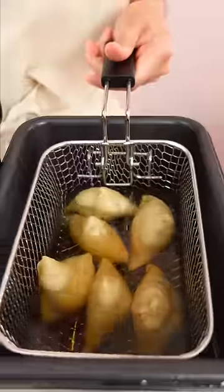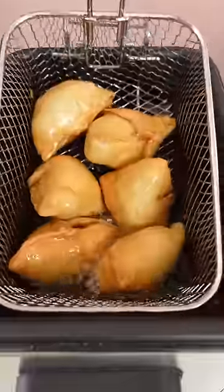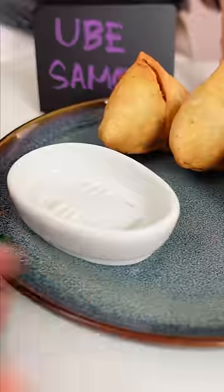It worked out! How'd I do for my first time? Not gonna lie, this was pretty intimidating for me to make, but it turned out really good. It's because the recipe that I used is good.